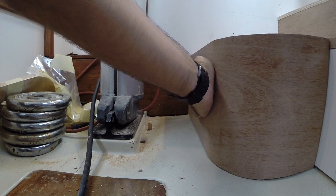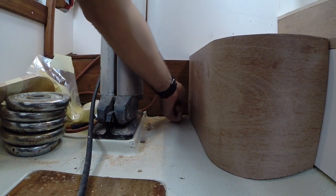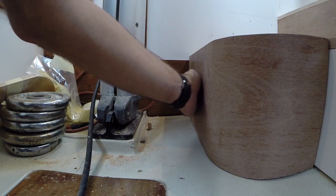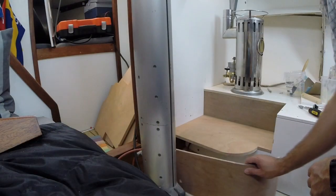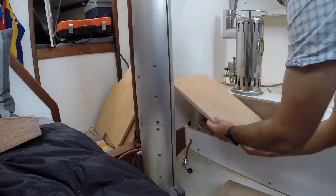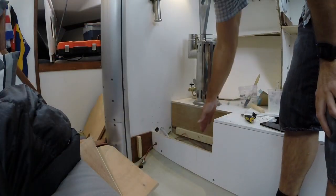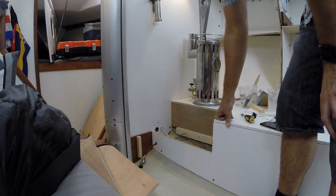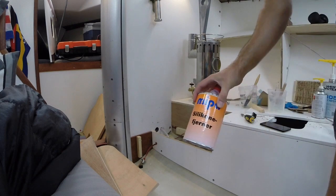I'm going to remove this piece and paint it separately before glassing it in. That way I'm absolutely certain that the edge here between the mahogany and the white painted plywood is going to be a really nice sharp edge. The surface of this plywood is nice enough that I don't need to sand it before painting, but I am going to wipe it down with some grease remover.